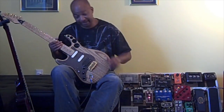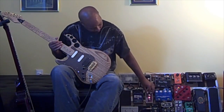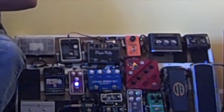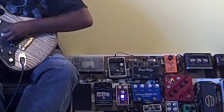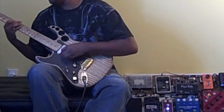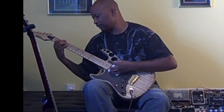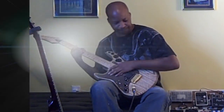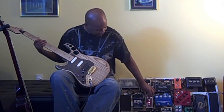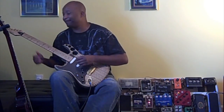Now we're going to put it back to tight mode and take the gain up to about noon, dropping the level down a little bit. [Demo playing] Now we're going to put that over to fat mode — it's going to be louder and a little bit bigger sounding.